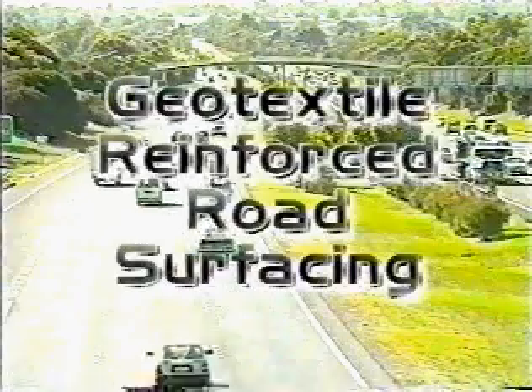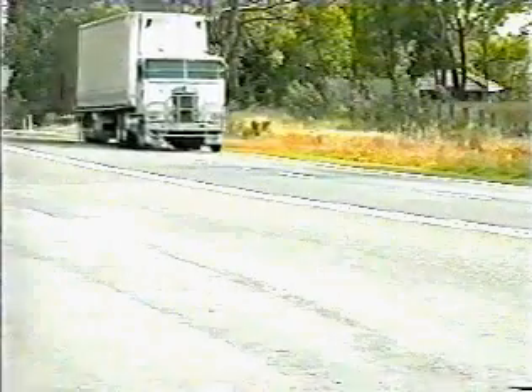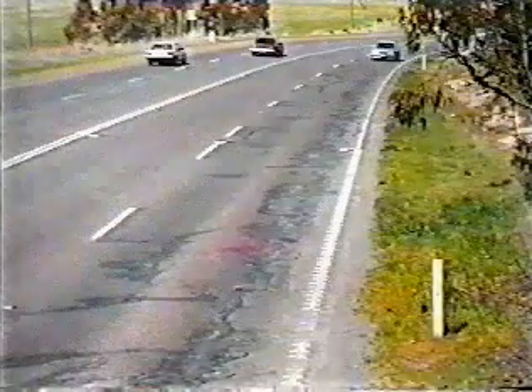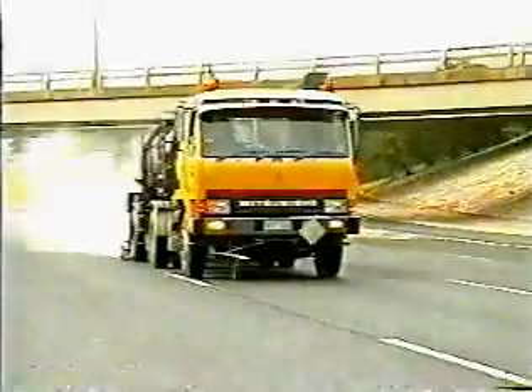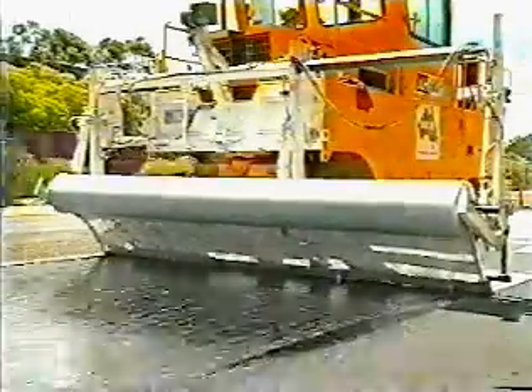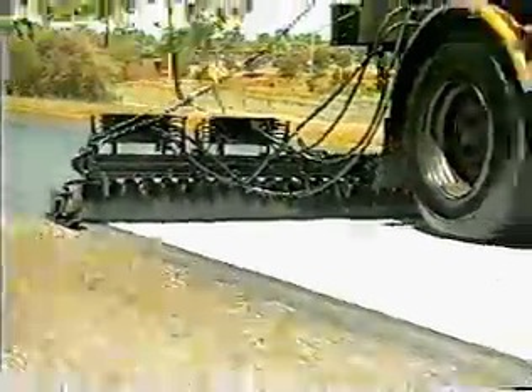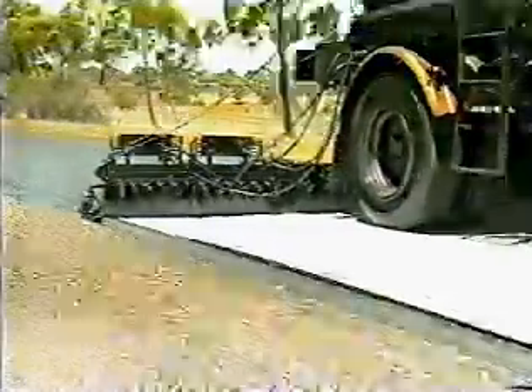With a rapid increase in traffic volumes, greater vehicle loadings, and a tightening financial environment, it has been found that conventional spray chip seal and asphalt overlay treatments are not always suitable, particularly over cracked road surfaces. With this in mind, VicRoads and Sprayline have developed a spray bitumen chip seal reinforced with a geotextile membrane, which provides a safe, low-cost surface treatment for cracked road pavements.